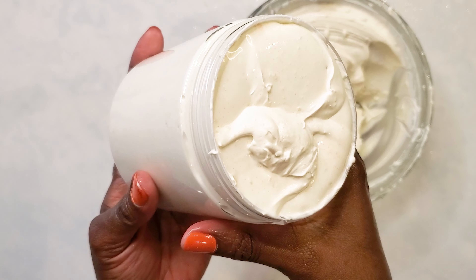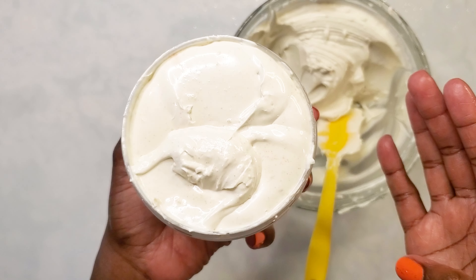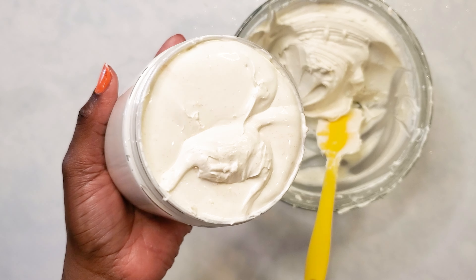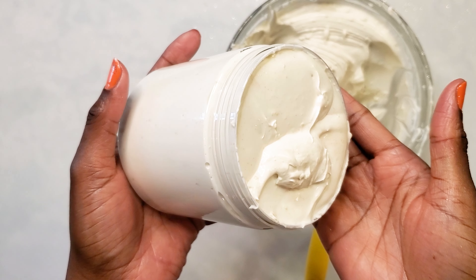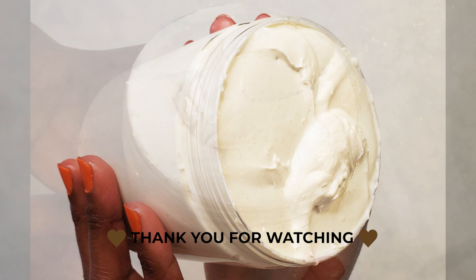So yeah, this is how it turned out and I hope you liked this video and enjoyed watching this. Don't forget to give this video a thumbs up once again, and see you guys next time — have a great day, bye!